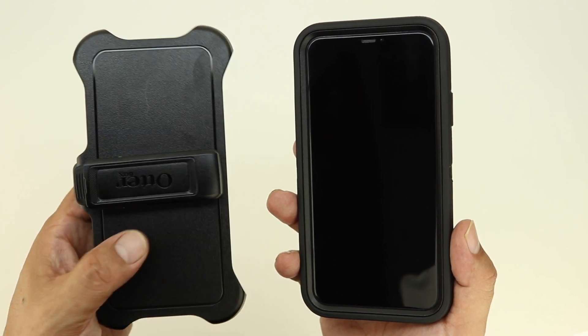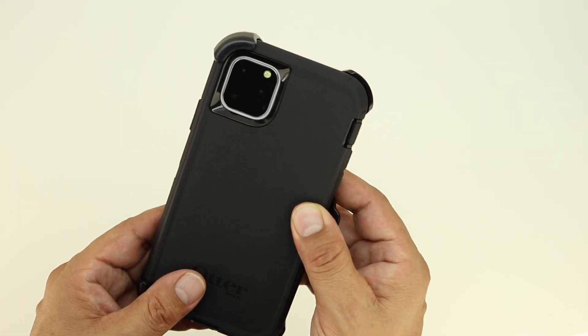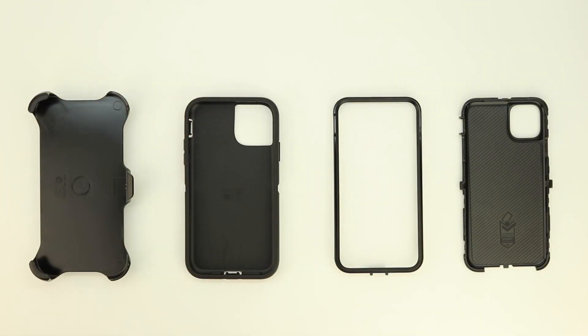This case in all provides three layers of protection: the outer layer of shock-absorbing silicone, the inner polycarbonate shell, and also the belt clip. The case features what OtterBox calls OtterArmor, which is a microbial defense that protects your case against many common germs.